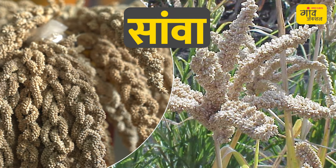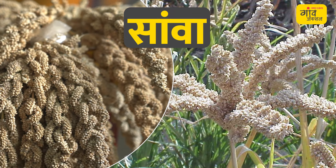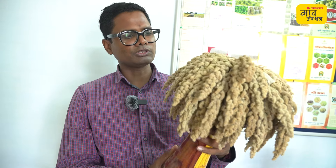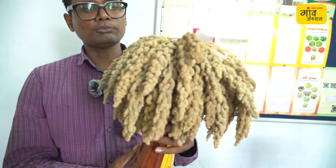I will tell you about Sawa. This is a type of positive grains category. Sawa is called Barnyard Millet. Its scientific name is Echinochloa crus-galli or Echinochloa esculenta. In Japan and India it is also known by other local names, and it produces positive grains when cultivated.